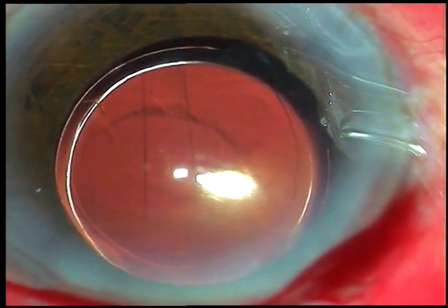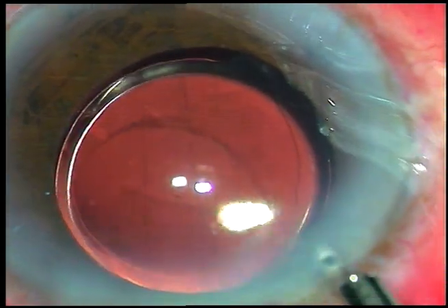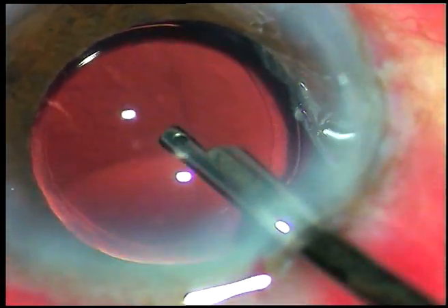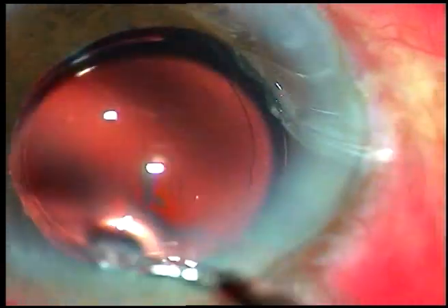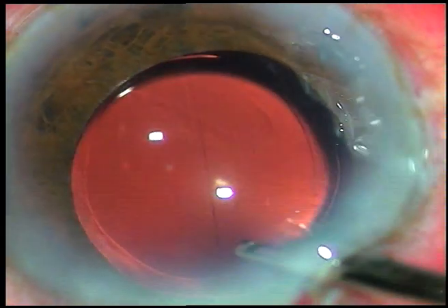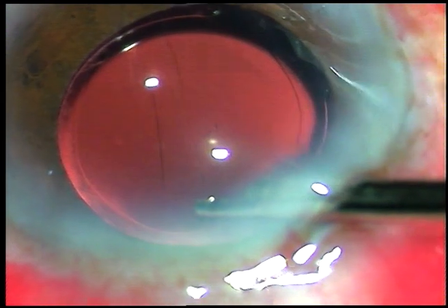Now the side ports are hydrated. This is the final irrigation of the anterior chamber. A lot of viscoelastic sticks to the corneal endothelium — the fluid wave is gently directed towards the corneal endothelium so all those viscoelastic substances come out. I don't get any rise of intraocular pressure because of retained viscoelastic. The anterior chamber is formed and the case is concluded.